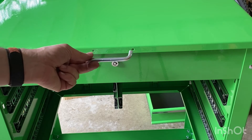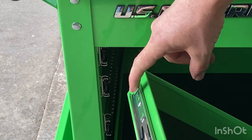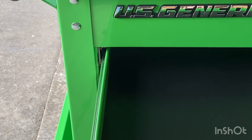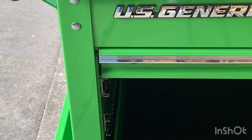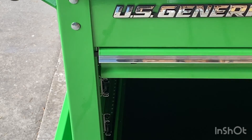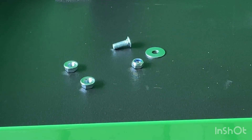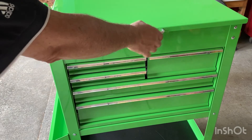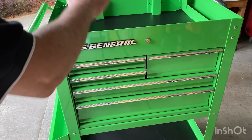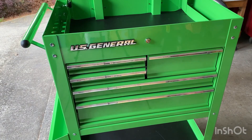Now it's time to bolt on the handle for the lid with a Phillips screw. Line up the channel with the sliders, push it in all the way, and you're done. At the end I had some spare parts — just keep those in case you need them. Now that the cart is finished, you can see what it looks like — beautiful racing green, and the drawers slide in and out ready for tools. I think this is a solid cart at a solid price giving solid value, and I don't think you can go wrong with this.